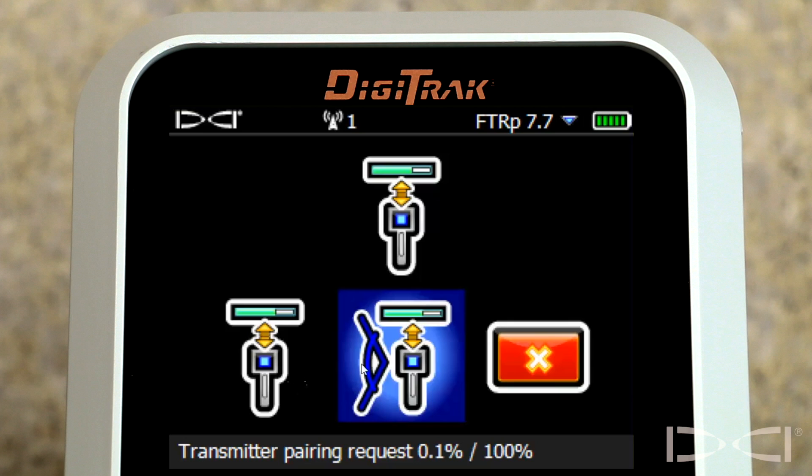If the right icon is selected, pitch resolution will be in 0.1% increments.